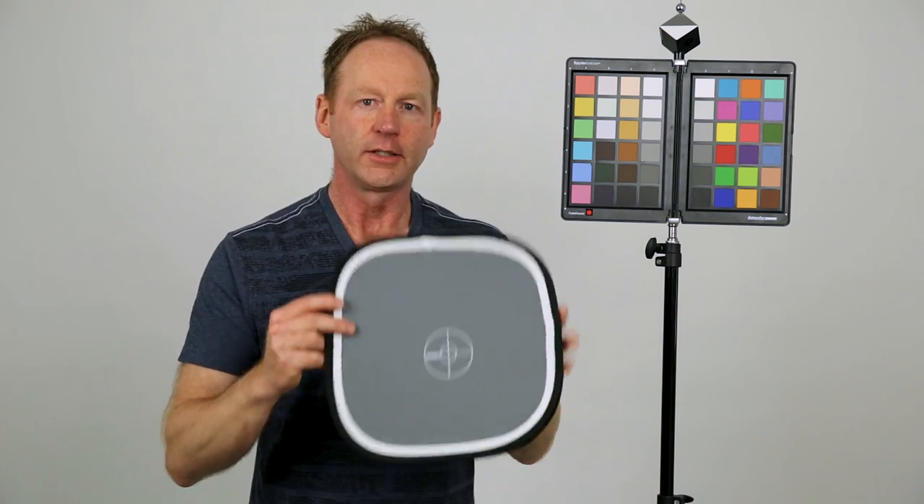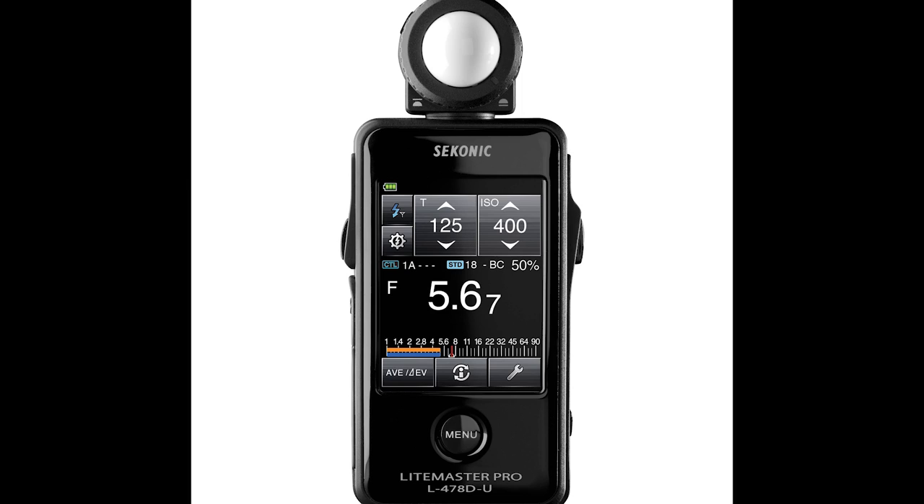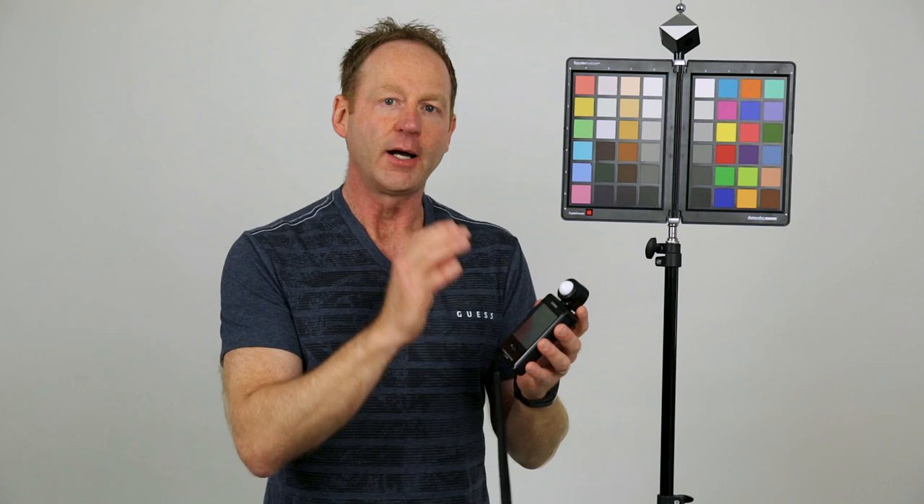Let's do a quick recap before we go to the computer. You can use your Kelvin temperature, you can use a gray card to get an accurate white balance, and an important factor in getting a proper white balance is having a proper exposure as well. I use a Sekonic Lightmaster Pro L478D — I can use it for photography with strobe lights in the studio, but it also has video settings so I can set my shutter speed and ISO and it'll tell me an accurate aperture. You can also use the waveform monitor with your GH5 to help get an accurate exposure, as well as the zebras.